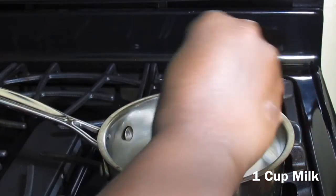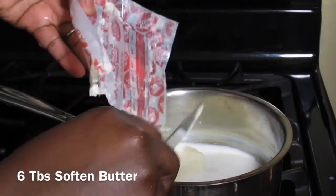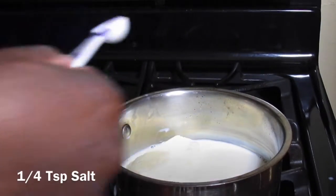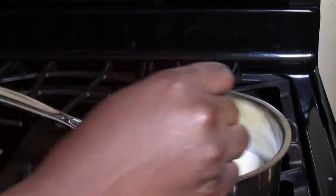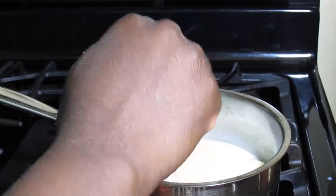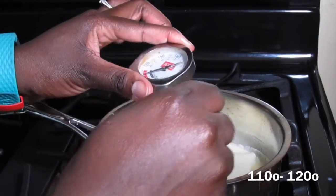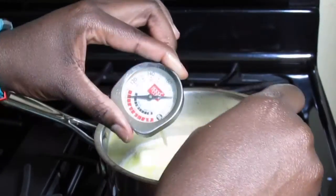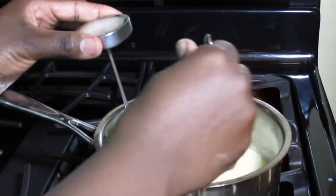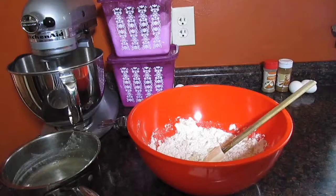Now I'm going to get started on my wet ingredients. You're going to need one cup of milk, six tablespoons of softened butter, one cup of sugar, and about a quarter teaspoon of salt. I'm going to try to melt the butter as best as possible. I have my pot on a very low to medium heat — you don't want it to start boiling. You're more like scalding the milk than boiling it, so you want to make sure your temperature gets between 110 and 120.